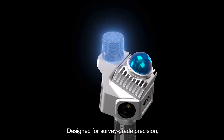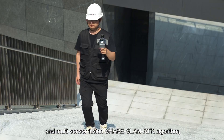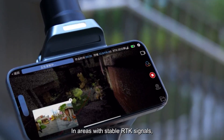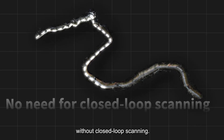Designed for survey-grade precision, the SHARE SLAM S10 features a built-in RTK and multi-sensor fusion SHARE SLAM RTK algorithm, handling indoor-outdoor transitions seamlessly. In areas with stable RTK signals, it ensures precision without closed-loop scanning.